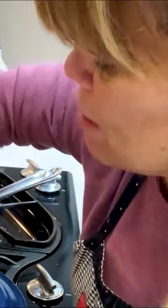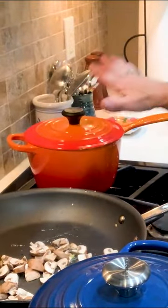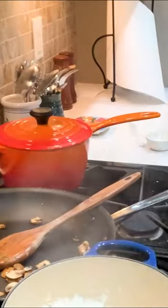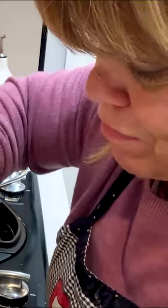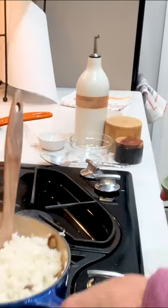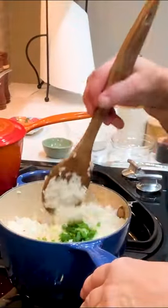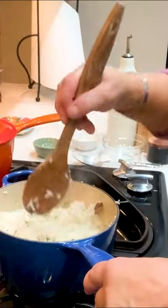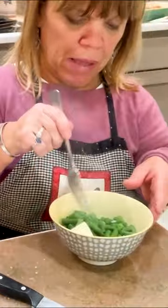Now we're going to sauté the mushrooms in this pan and get them cooked up a little bit. In the blue pan we have the rice, and in the other pan we have the green beans. So plain rice with a little fennel in there, and we're going to add in the mushrooms. Let me add a little bit of green onions, scallions. For the green beans, just to dress them up a little bit, I'm going to put a little pad of butter on here and stir it around.